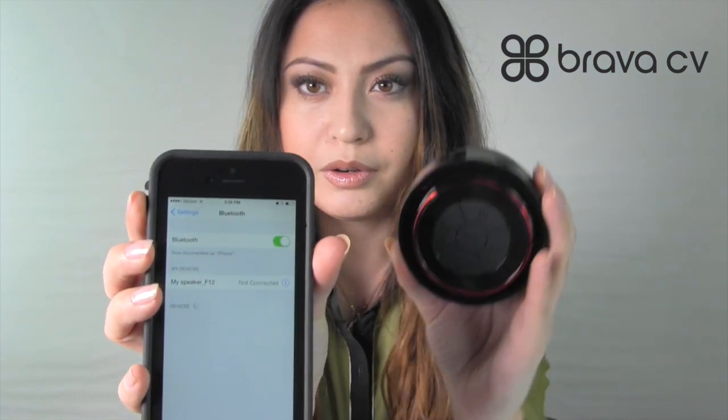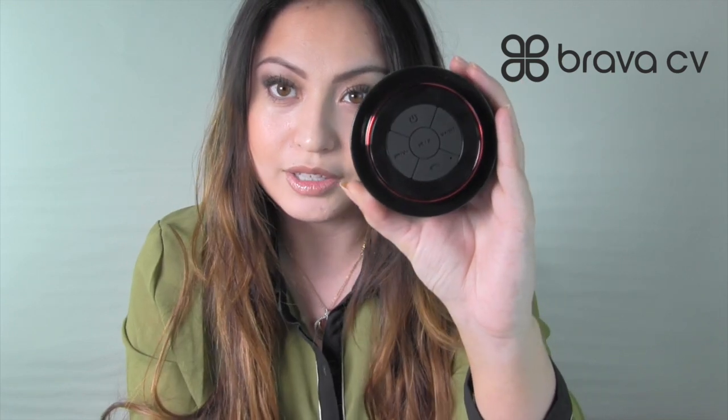While that's turning on, it's going to be searching for Bluetooth devices. I'm going to turn on my speaker and you'll hear a noise to indicate that it's on. I'm just going to hold it down. Okay, so that means that it's on.